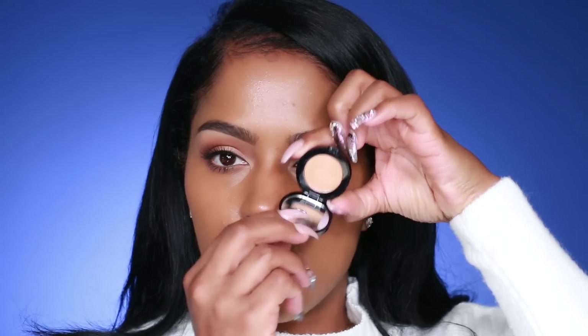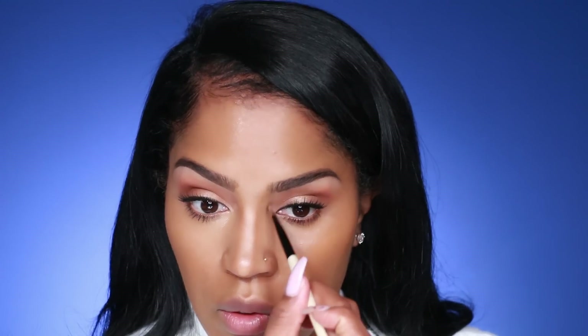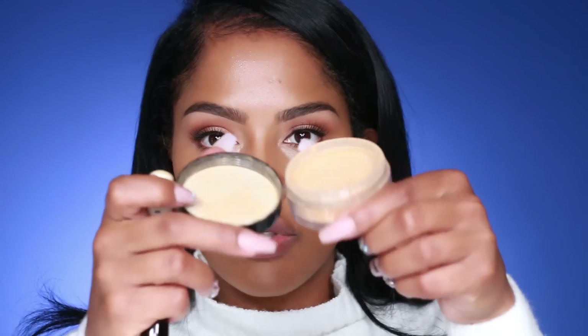Next I'm using the Honey Creamy Concealer under my eyes with a concealer brush. I like my concealer a bit light, but you could definitely use your fingers or both. I always put a little concealer down the center of my nose for a natural contour effect, but if you're in a rush you could just apply it under the eyes.